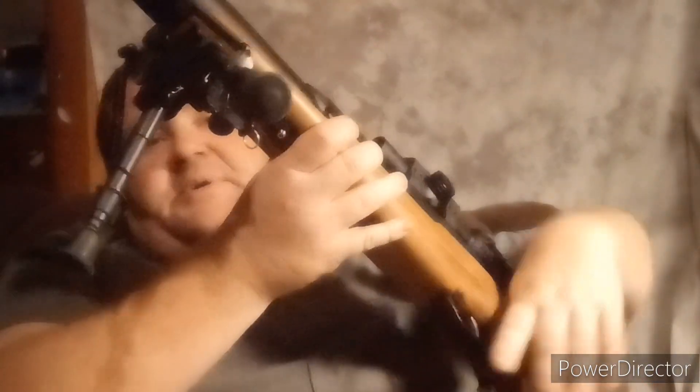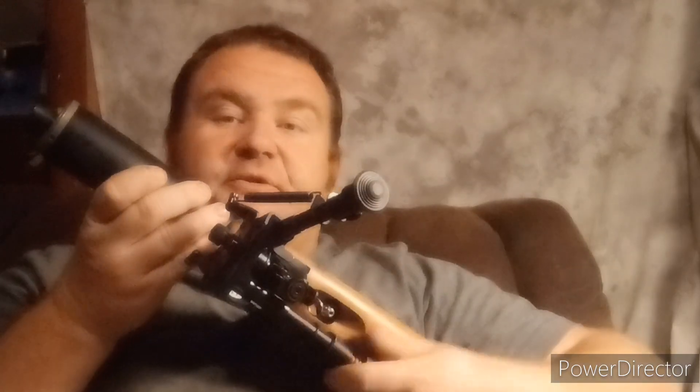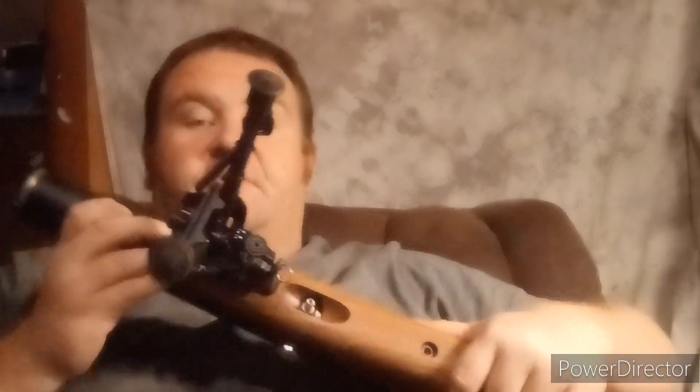By doing that, what we've done is we have pulled the hammer away from the valve, so the valve is able to seal up. And up top, I have my fill port right here — it's right up in here.